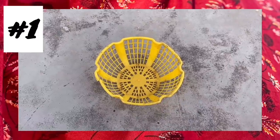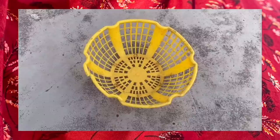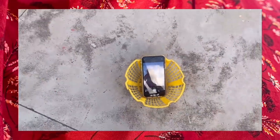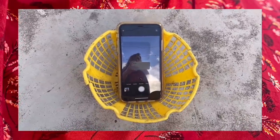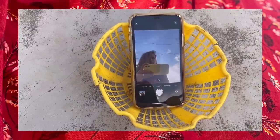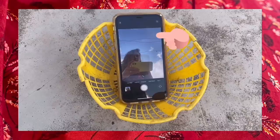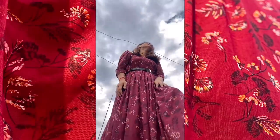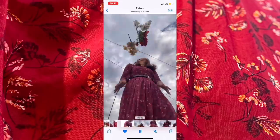For the first picture idea, we are using this small yellow basket. It's not about which object you are using — it's all about the angle. This basket is very useful when you take pictures with the sky as background. I have put my mobile in this basket so that the background is the sky. Start your video recording and give your best pose.